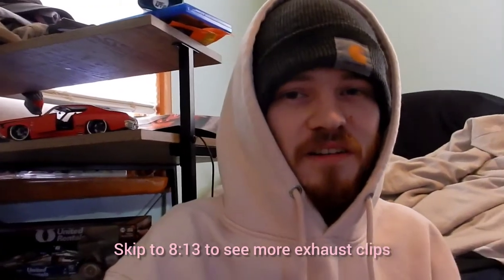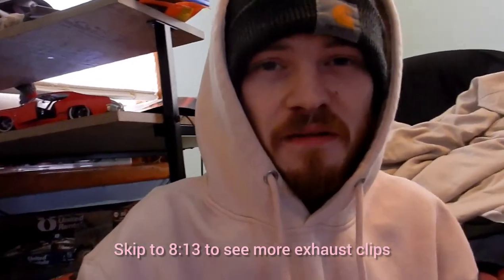So that was all we filmed there, as you can tell. Maybe that guy was mad sitting here in front of this. But anyways, that's not the only clips I got of the exhaust — I got a couple more after I get done talking. I just wanted to say that was the end of the filming there, and I got a couple other things I wanted to say.